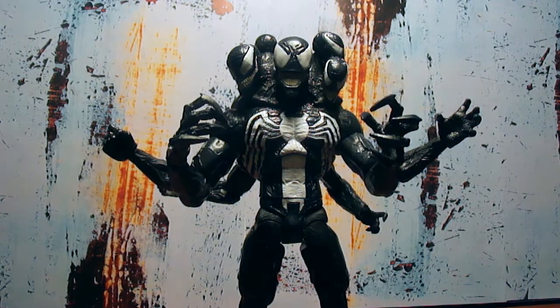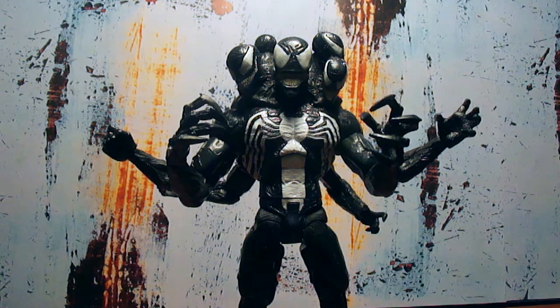We are Venom! What's going on, it's your boy Devil's Dude and today we're doing an action figure review. We're doing Diamond Select's Marvel Select Venom figure. I gotta say, this figure is top-notch — he is dope, inspired by Todd McFarlane's design.